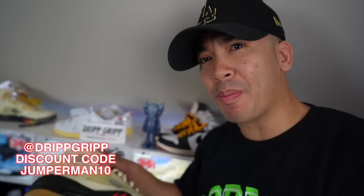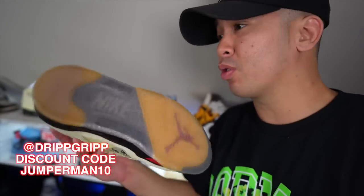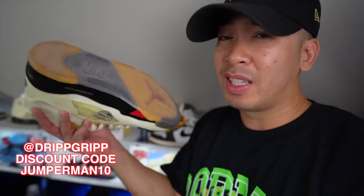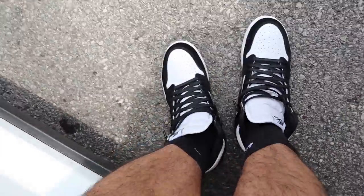You guys get on that Drip Grip, use my discount code JUMPERMAN10. It is the best sole protector on the market today — no slippage, no tears, keeps your soles from getting dirty. Protect your investment, definitely save you guys some money. Use my discount code and get on that Drip.